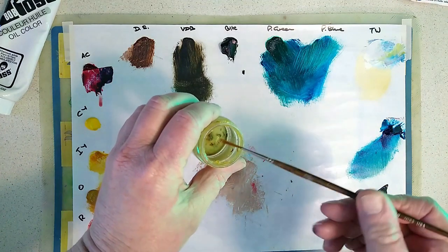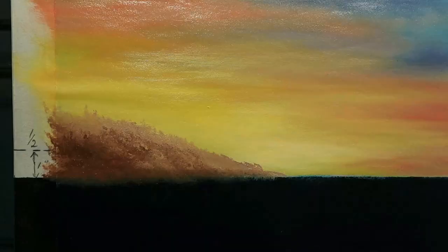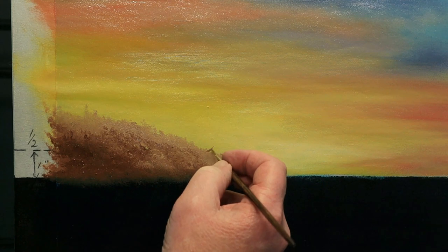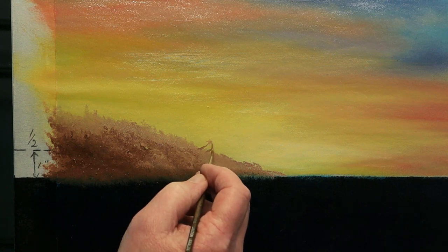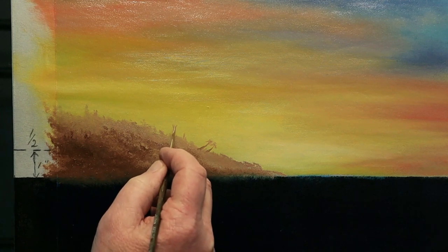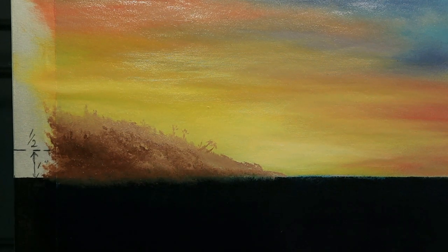I want to add the suggestion of a palm tree or two, so I'm using my liner brush with a little drop of thinners to thin the paint down so it's nice and runny like ink. I roll my brush through it and up here on the distant headland just put in a couple of little suggestions of tree trunks — not too dark. I'll lighten the colour a little, keep them nice and small, and put some little crisscrosses on top — just a suggestion of a palm tree. I'll add another one here, maybe one here — keep them very light, not too distinct.